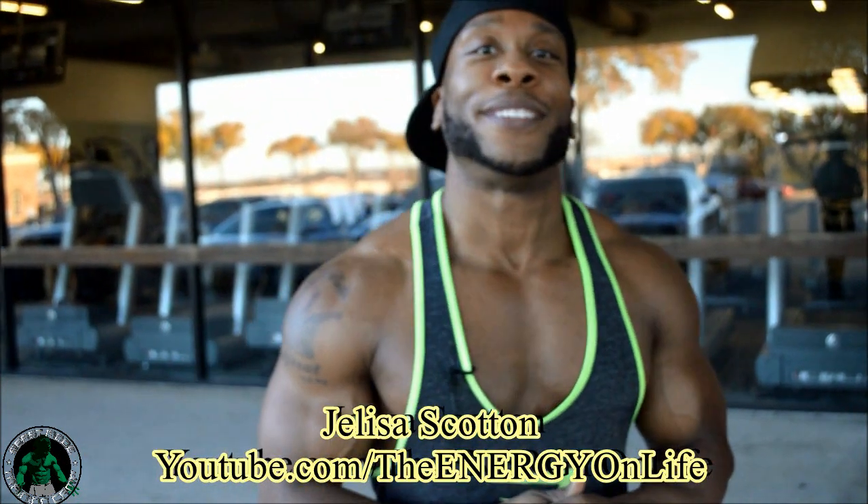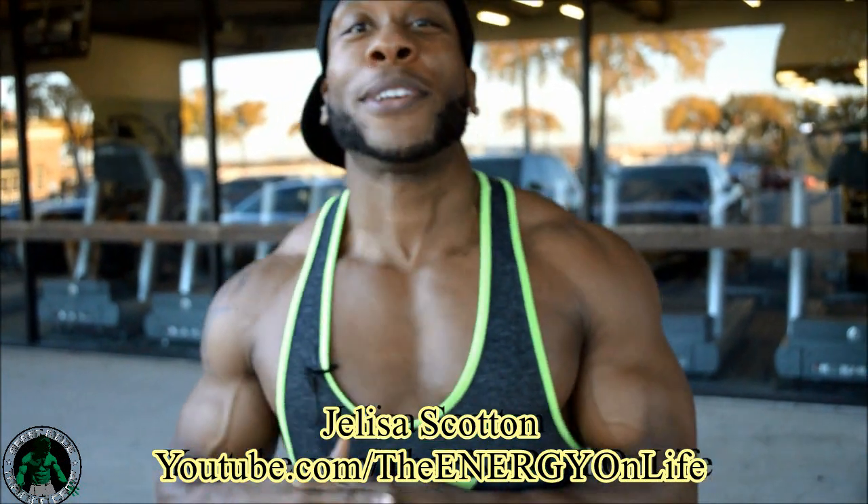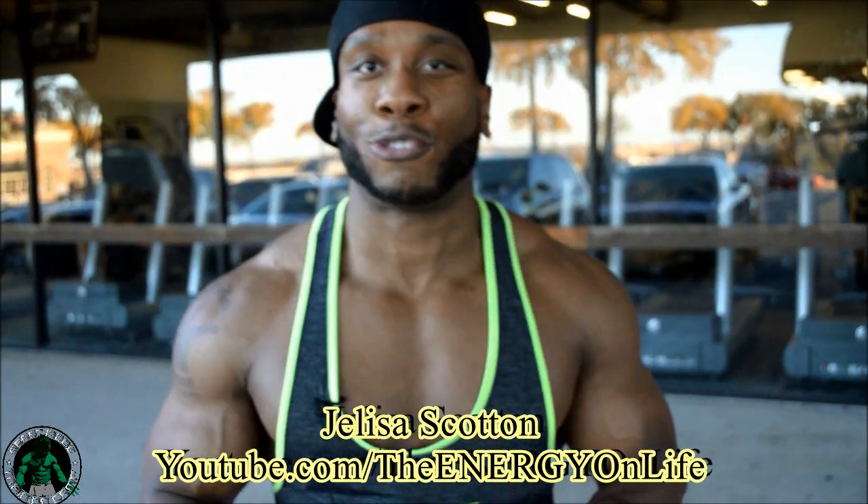I got my home girl Jalissa Scotton. She has a YouTube channel — be sure to subscribe to her, link is in the description. I'm going to let her take over. Be sure to check her out.